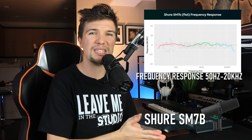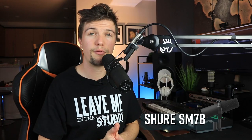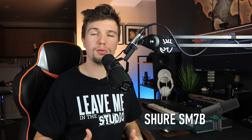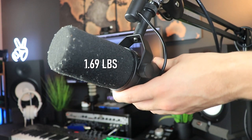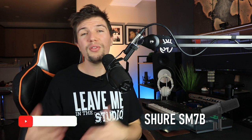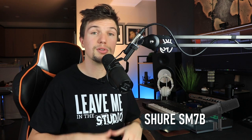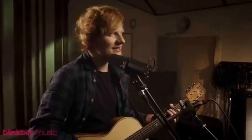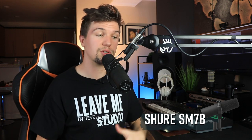The Shure SM7B has a frequency response of 50 Hz to 20 kHz, giving it a nice pickup on the high end that the MV7 doesn't have — the MV7 ends at 16 kHz where this goes all the way to 20 kHz, similar to the Rode PodMic. That's why it can record instruments and vocals, picking up those high-end dynamics. It weighs around 1.69 pounds, putting it between the MV7 and the PodMic in terms of weight.